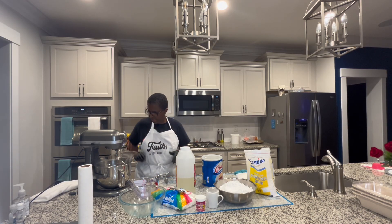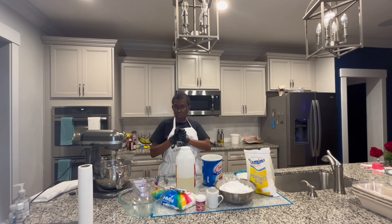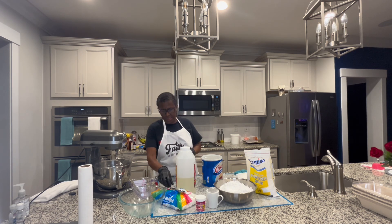Hello there. Today we are going to be doing some fondant, and I have all my materials here. So let's get ready to get started.